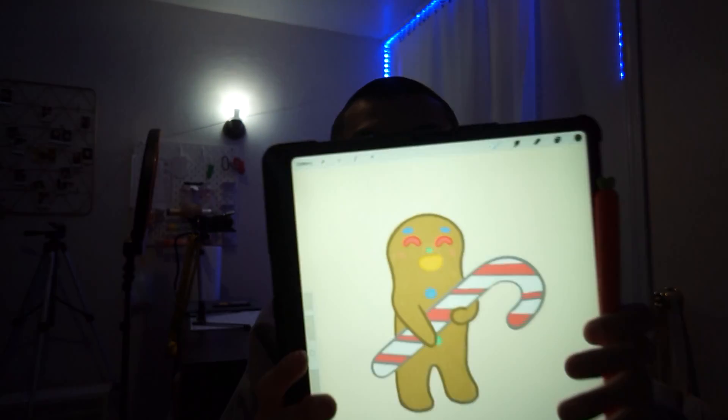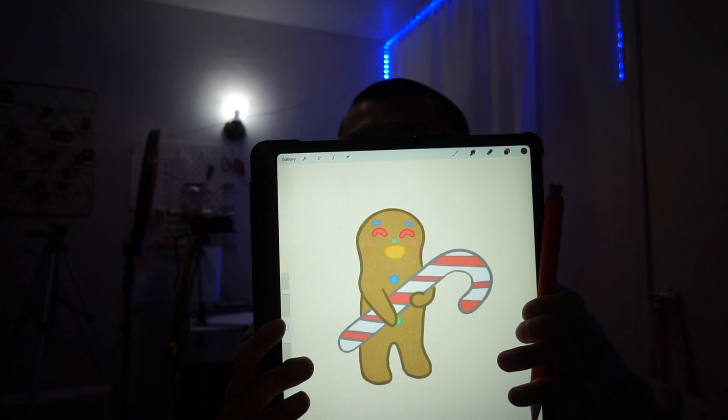I want to show you guys the first drawing out of five that I've done so far — I'm going to make this into a die cut sticker. I might fix the shape of the head a little but this is the first one. I don't know what to call him but he is this cute gingerbread man holding a candy cane. I think I might add a Christmas hat on him. That's my first drawing out of the four or five stickers I'm going to add in the bundle box. I'm currently binging Haikyuu — I'm already on season two and very addicted.